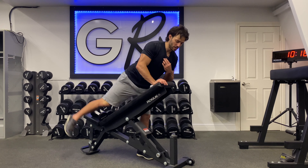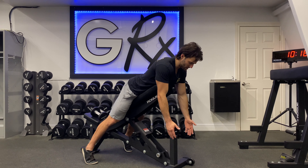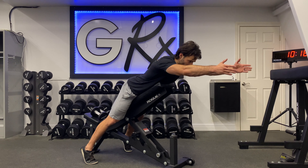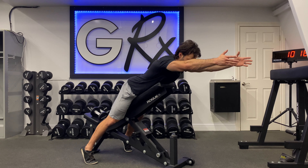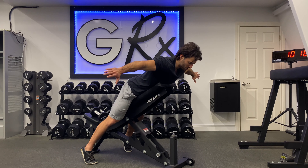We're going to have the bench inclined in the lowest possible position and then work four different angles. First, the I — imagining that you're spelling out letters. So I, then we're going to point the thumbs together and pull up into a T.